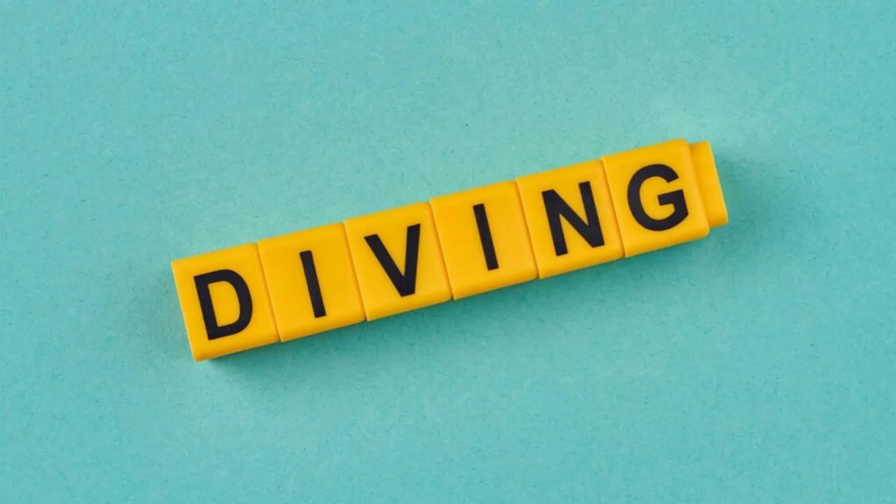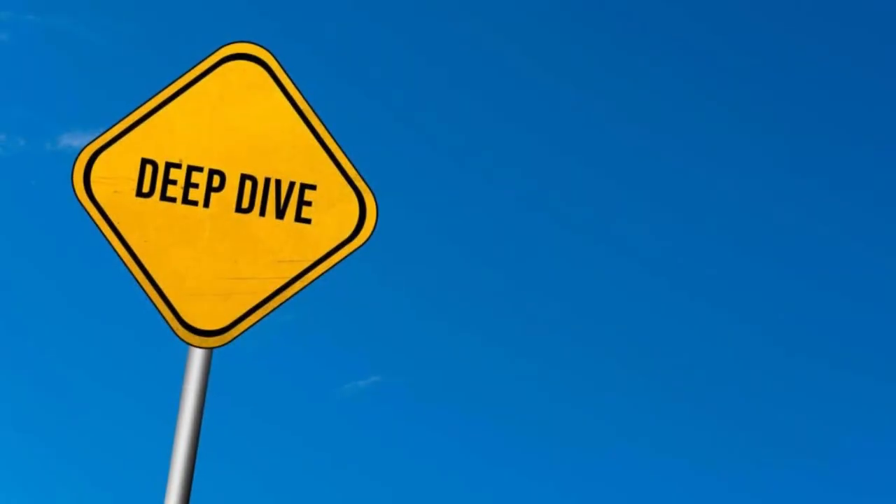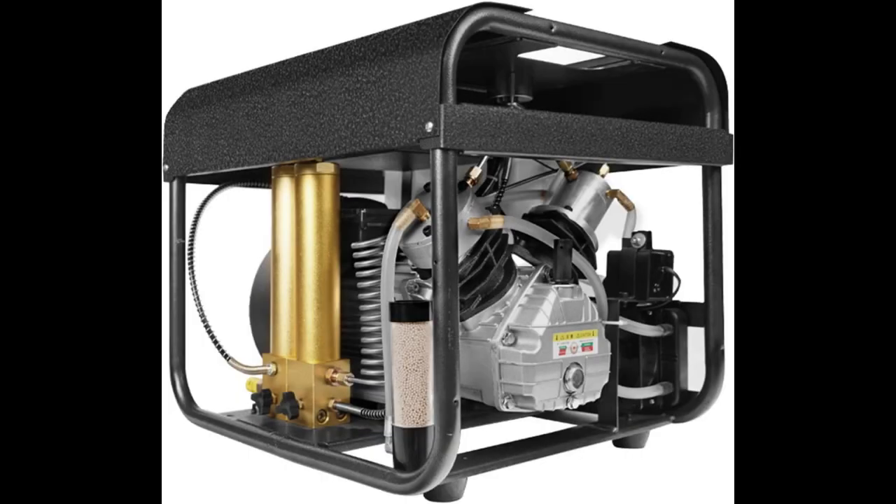Hello, diving enthusiasts. Today, we're going to take a deep dive into the exciting world of high-pressure diving equipment with the Tudaving high-pressure PCP air compressor.